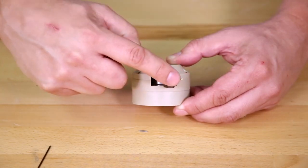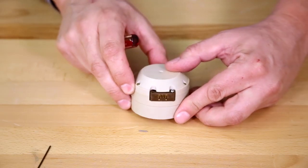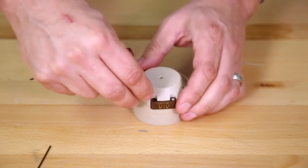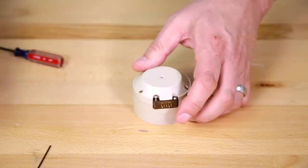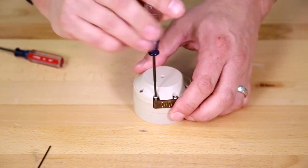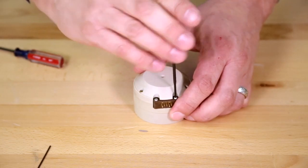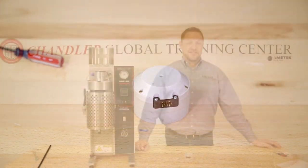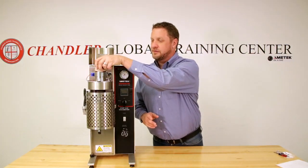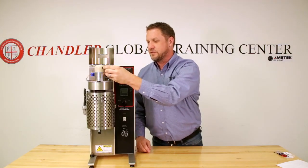Close the encoder module and make sure there's no grinding noise, which would be the encoder wheel touching the module. If there is no grinding, you have adjusted it correctly. Add the screw for the module, then take the encoder, place it back on the instrument, plug it in, and you are ready to run a new calibration.